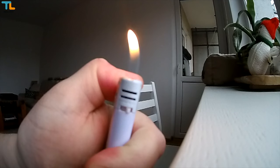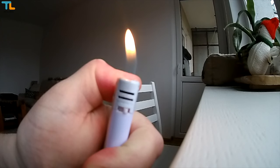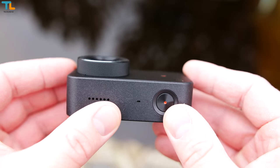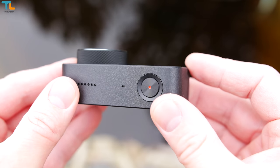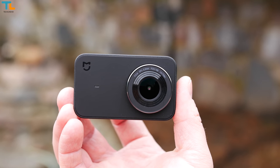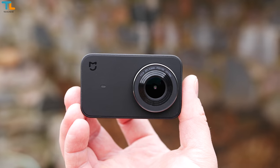However, the Xiaomi Miija struggles in low light, slow motion video quality is terrible, the display has poor viewing angles, the loudspeaker distorts at maximum volume settings, and you don't get any accessories in the retail packaging like with some other budget action cameras.